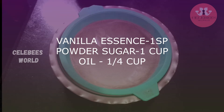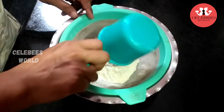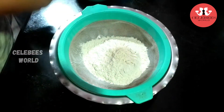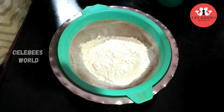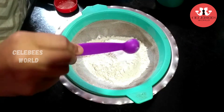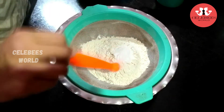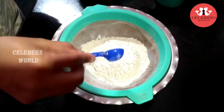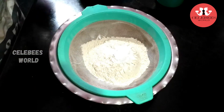I will add the dry ingredients together. I will add 1 cup of flour, 1 teaspoon baking powder, and half teaspoon baking soda, along with some water.